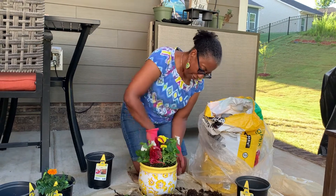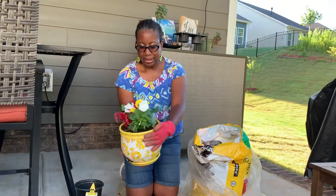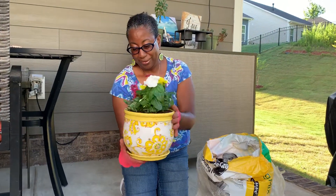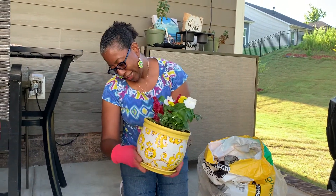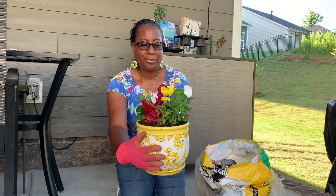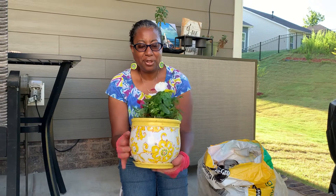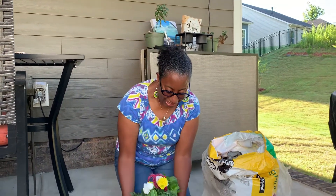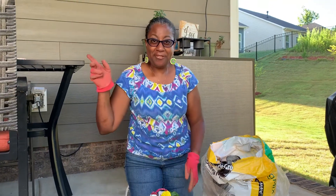Give it a light shake just to let the soil settle, and that's pretty much it. Dust off your pot quick and easy and you have a beautiful arrangement made just the way you like it.